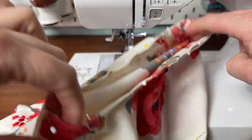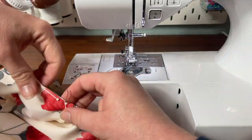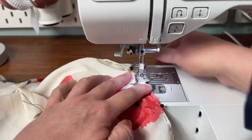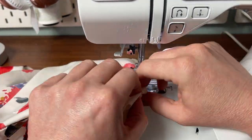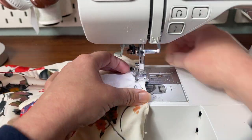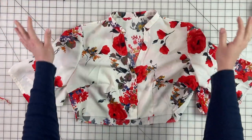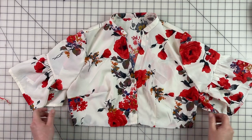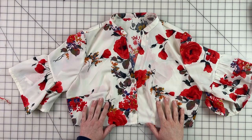I have my sleeve all pinned into place and now I'm just going to stitch around. I have my whole bodice complete and this concludes the last portion of part three. Make sure to check back when we attach the skirt. Thanks for watching, bye!